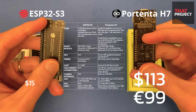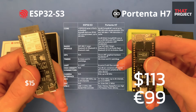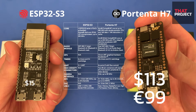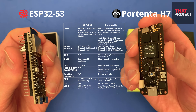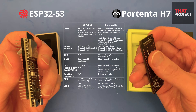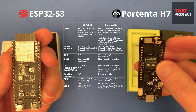The H7 is now available for $113, and the S3 DevKit C is $15. If you have money to buy one H7, you can buy seven S3 boards — there is a huge price difference. Most people, including me, will hesitate to buy this. Do I really need this? It's too over-spec for my project. We know it's normal to think like this.